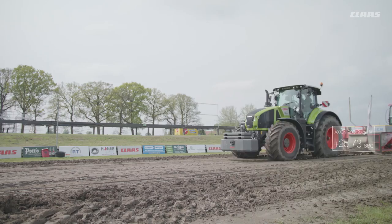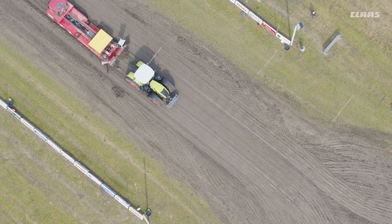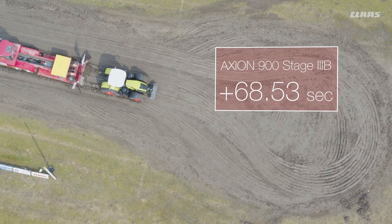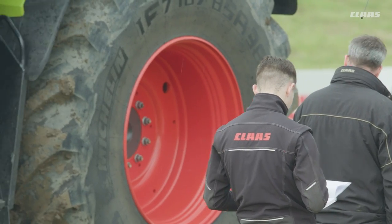We started the run at around 11.5 kilometers per hour and finished at 2 kilometers per hour. The whole thing took about 60 seconds. The big advantage of the new tractor was that we were 7% faster even though the engine speed was 200 RPM lower at just 1,400 RPM.